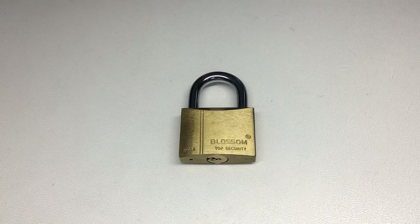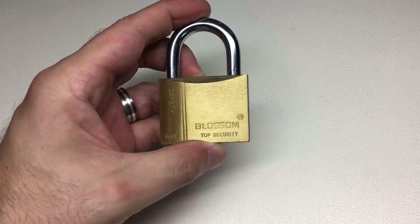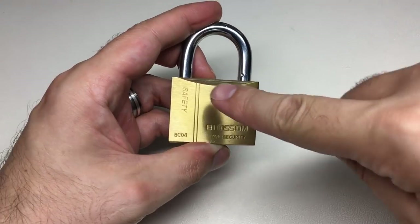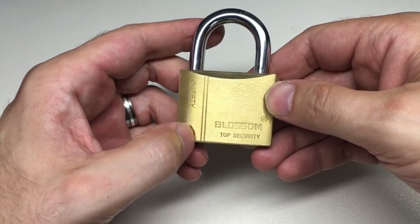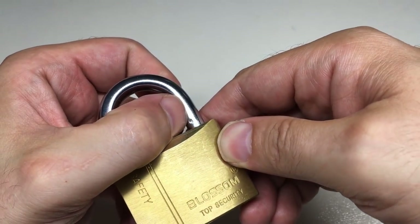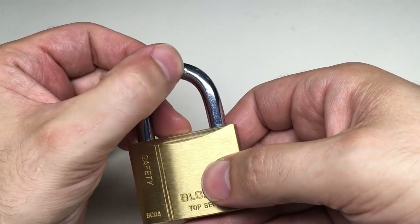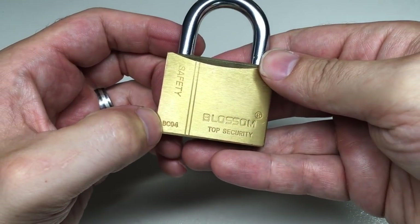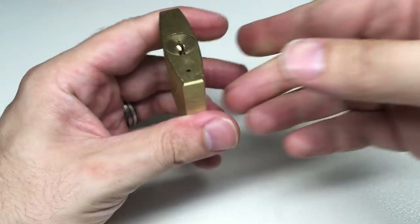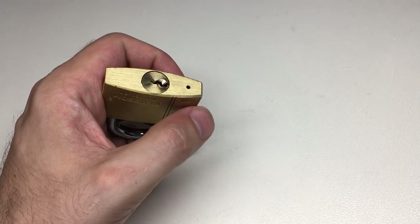Hello again, it's Lock Noob. In front of us we have a Blossom padlock — as you can probably tell by the fact it has 'top security' and 'safety' written on it. This is a Chinese brand. You can also see a dent in the shackle here, which makes me think that the word 'hardened' is not really true. This is a BC04 model, kindly lent to me by my friend Matt — so thank you Matt.